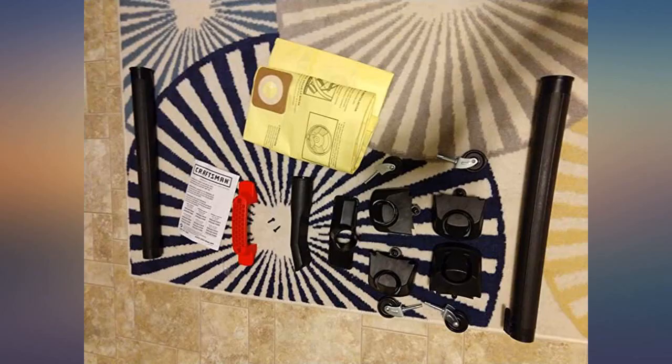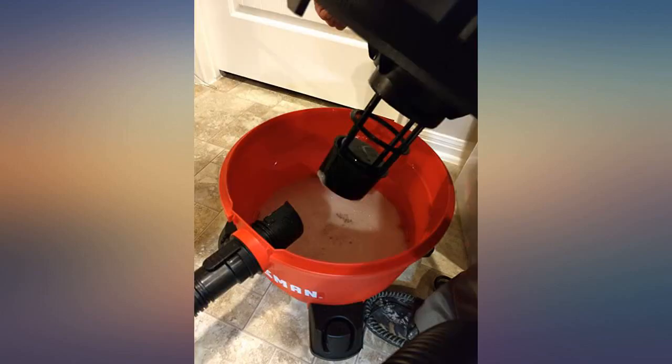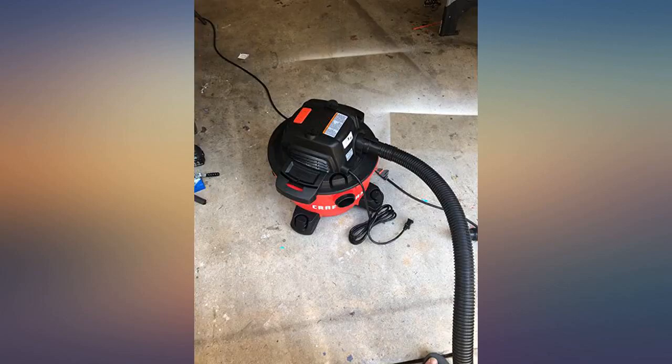I have a very large shop vac as well, but I wouldn't really consider hauling it up and down the basement stairs and such — but this one is quite portable. If you have a dedicated space for a large unit, that would probably be the better choice considering power and capacity, but for the mobility this one is designed for, it works quite well.